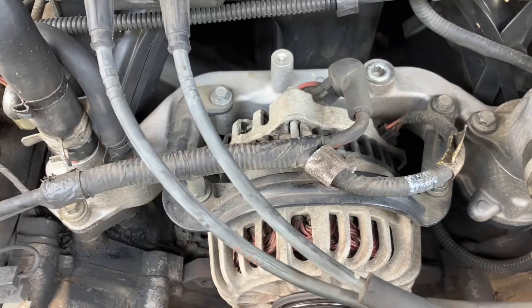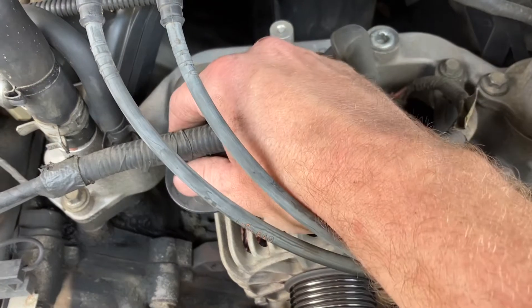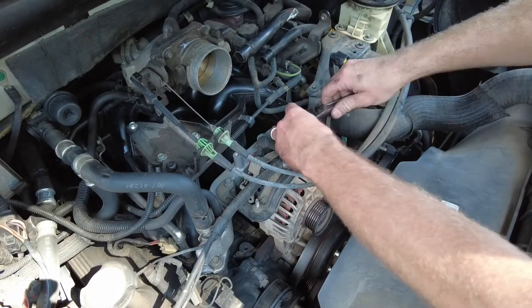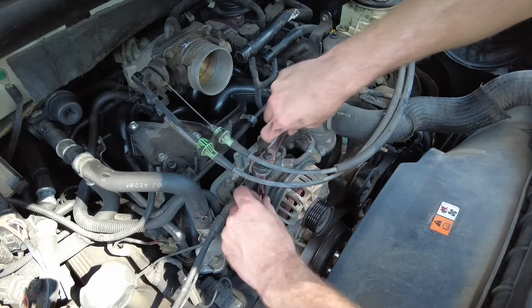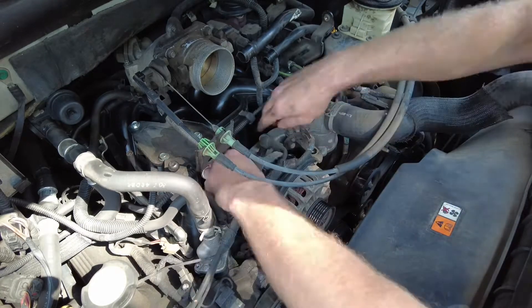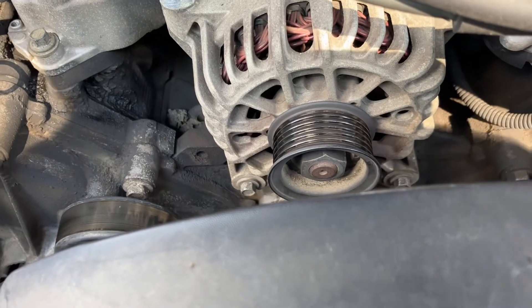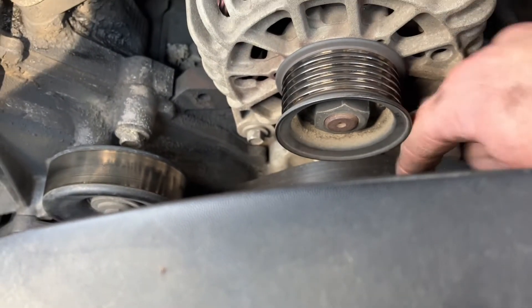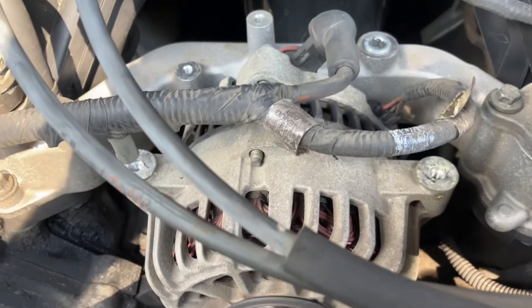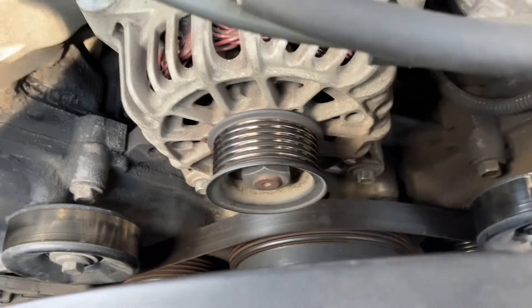Let's get the alternator out. There are four 10-millimeter bolts on this bracket here — go ahead and pull those four 10-millimeters out. Now that those are out, we've got two more 10-millimeter bolts — this one and that one over there. We don't have to loosen them all the way because this alternator is actually open on the bottom for some reason.